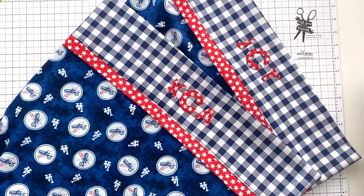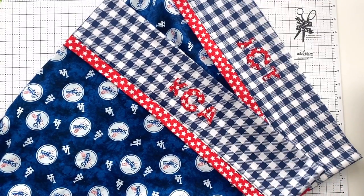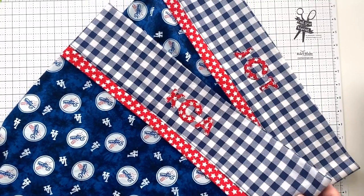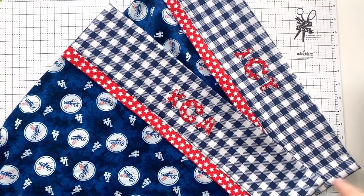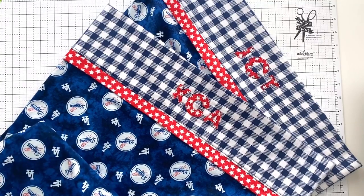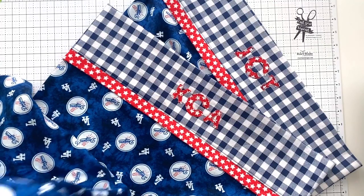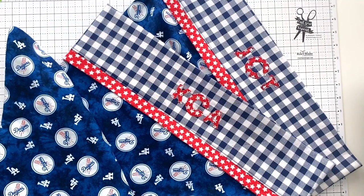Be sure to hop on over to my blog — the link will be in the description below — where you can find a photograph and step-by-step written tutorial for these same pillowcases. You'll also find a link to the PDF where you can print off the letters for the monogram to use for your own projects. We're thankful to the Flannel Queen shop — go to flannelqueen.com, link in the description — for providing us with this fun Dodger baseball flannel. If you like this content, please subscribe and hit the like button. Have a great day!